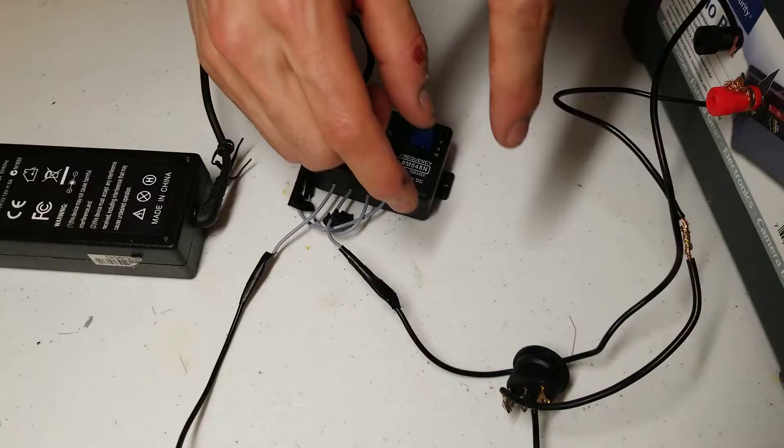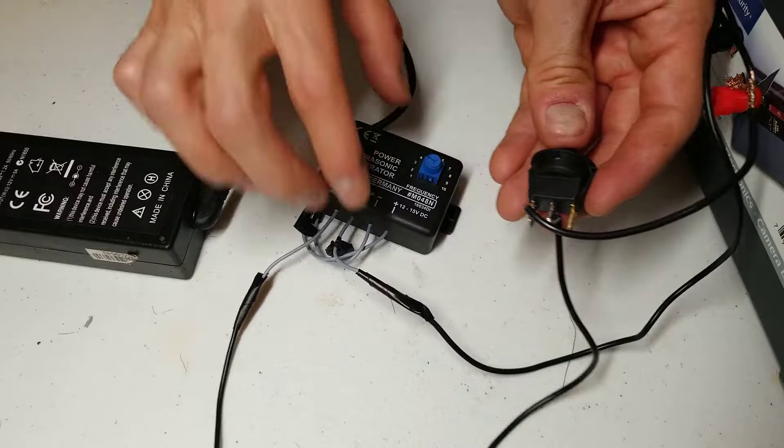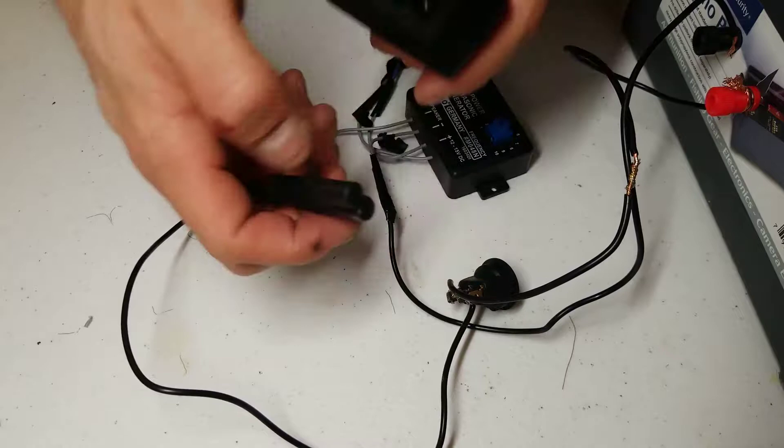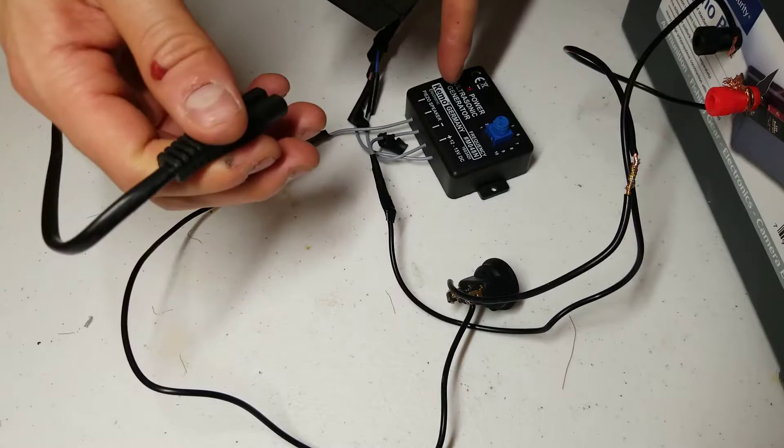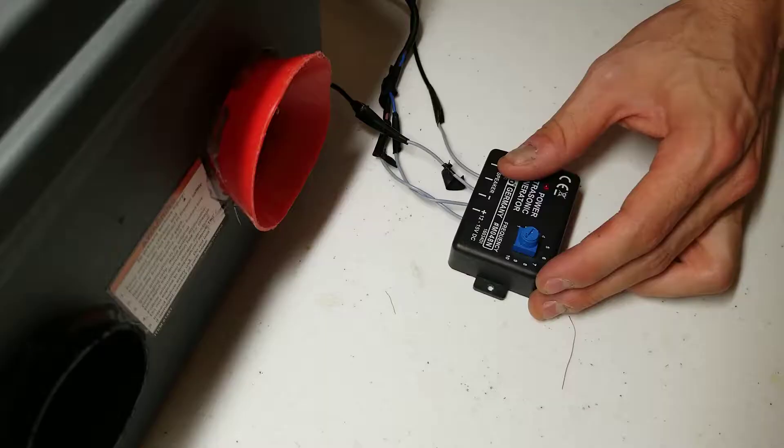The reason I use this switch is the generator will produce a noise in the audible range as it powers up. So to make it completely inaudible, I have to flip the switch after the generator is powered on. Here's what happens if you power the generator on with the switch closed — it makes a very loud noise in the audible range as it powers up. With the switch on when you plug it in, it'll power up, but it won't be able to send the signal out.